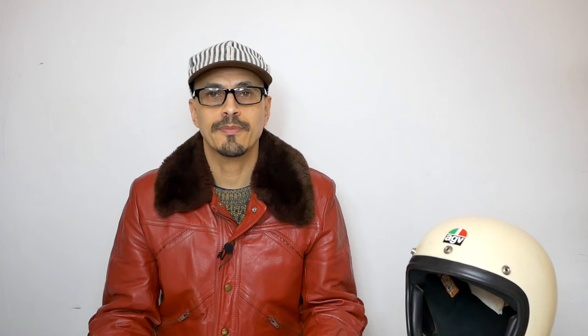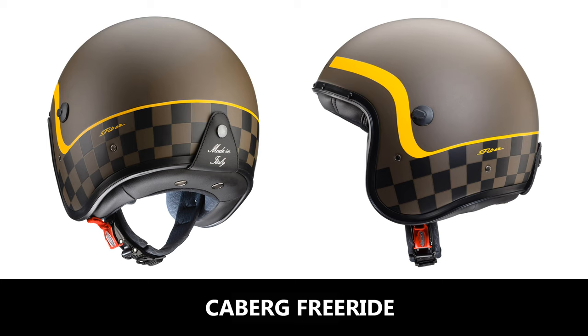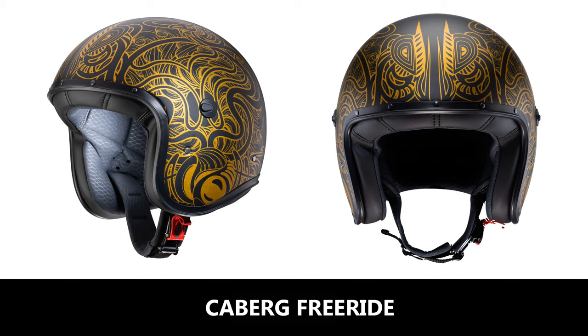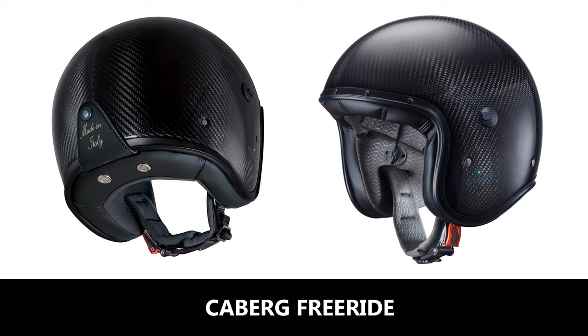Next up is the Kberg Freeride. It comes in two shell sizes and is priced from £149.99. It has a fiberglass shell or a carbon option, a micrometric buckle fastener, no press studs for a helmet peak but it does come with an anti-scratch visor included. It has a removable washable liner, a goggle retention strap, and is intercom ready. I have tried this helmet — I can tell you it is quite compact, very light, and very comfortable, so it definitely gets a thumbs up from me.